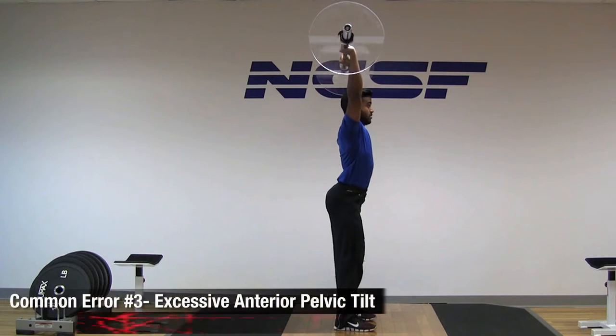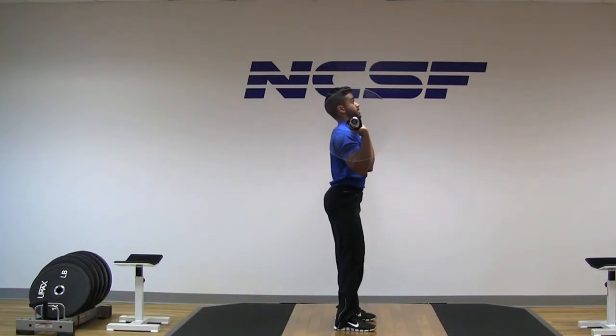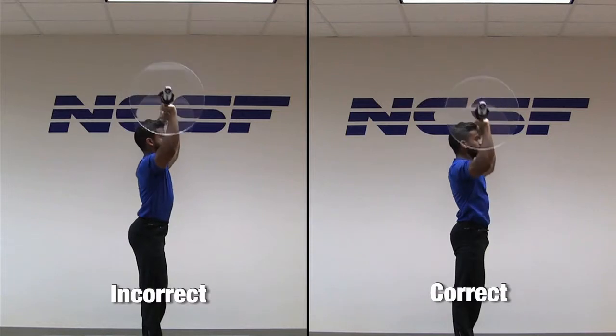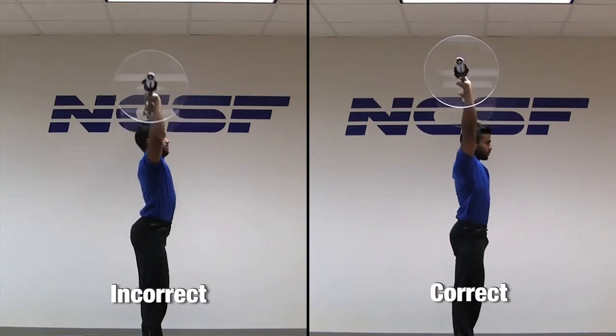Excessive anterior pelvic tilting can also be an issue. The hips and trunk should be aligned to enhance central stability while the back is kept flat to ensure a neutral spine. Many exercisers incorrectly flex the hips and arch the back to create faulty but effective stability.